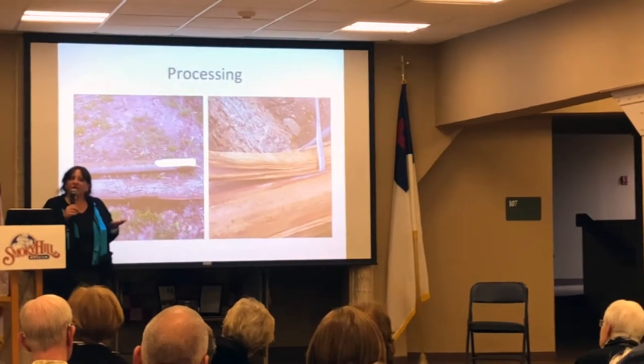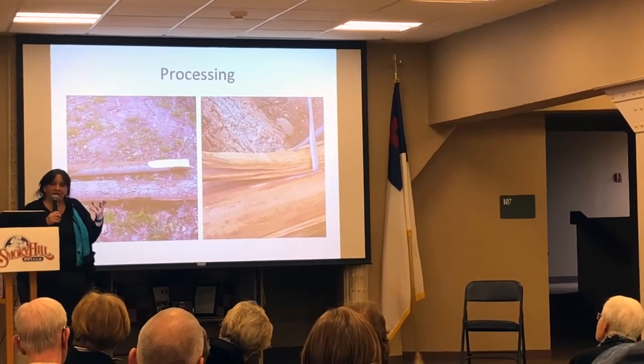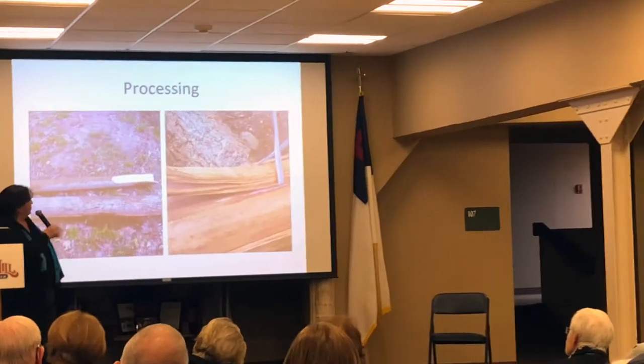We have to hit it exactly flat — if that axe does not hit flat and turns either way, we'll split our materials. Back home we have less than about 15 people who are proficient at pounding, and thank goodness one of them is my husband.